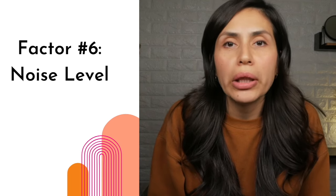Factor number six: noise level. This is another deal breaker for some, but all units now are very comparable in noise levels. So I wouldn't shop so much based on which one is the loudest or the quietest — just like you've never met a silent cleaning vacuum or blow dryer, you're just never going to get a silent nail dust collector either.